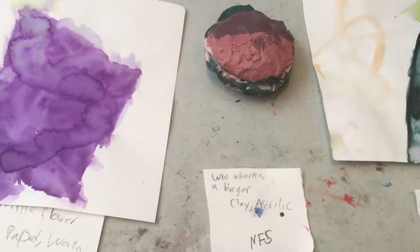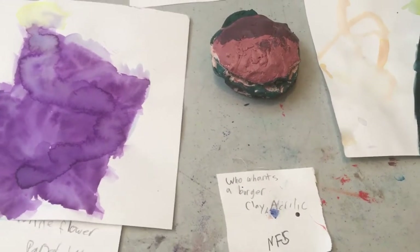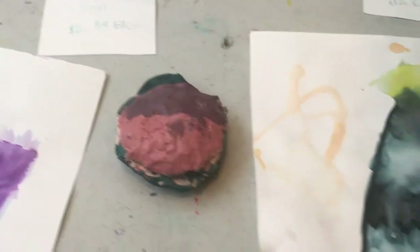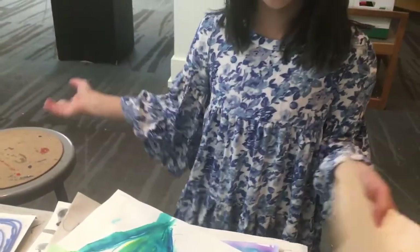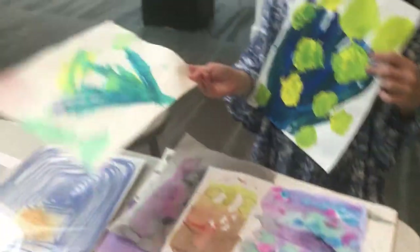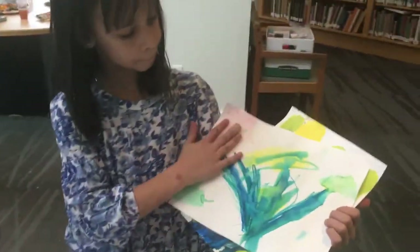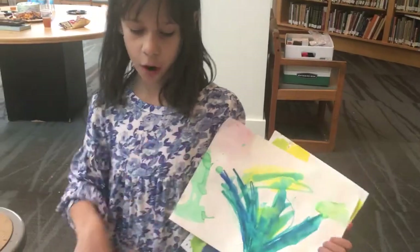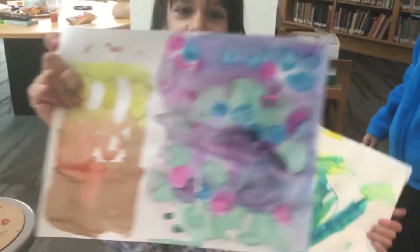This is also clay — it's called 'Who Wants a Burger.' I spelled 'wants' wrong, but there's a menu over here. This is also acrylic, but I didn't have enough space so I just put it with the watercolor. I also made this with some markers and water.